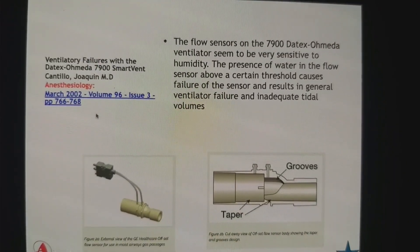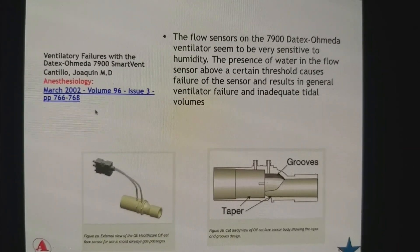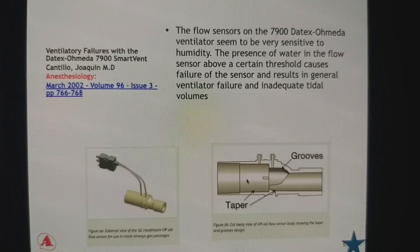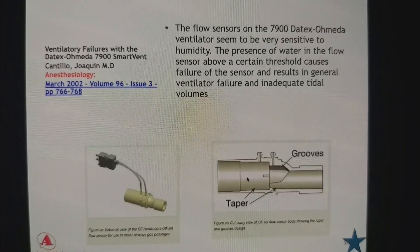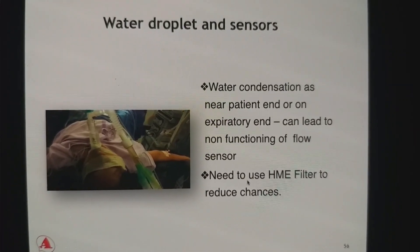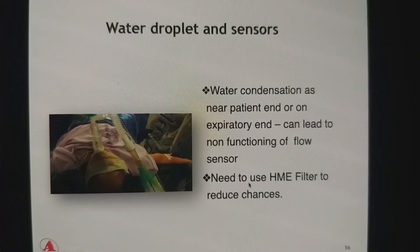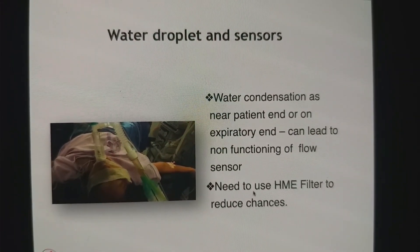One problem with this type of flow sensor in many anesthesia machines is humidification. Water condensation can enter the tubes on either side of the flap, giving you errors and wrong results, and your machine may malfunction. So it is important to avoid humidification by using an HME filter — especially important if you are using it at the patient end — placed after the sensor to avoid excessive water droplets entering the sensor.